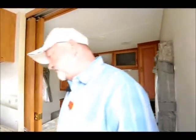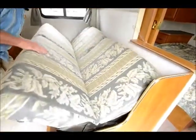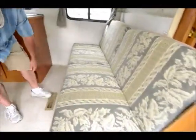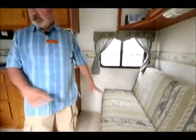The sofa makes into a sleeper also. This is a jackknife sofa, so you've got a sleeper there, with access down below too so you can use that area for storage.